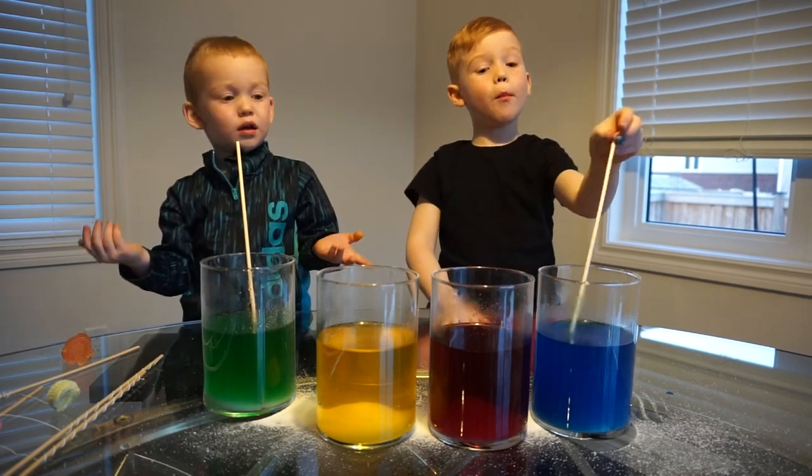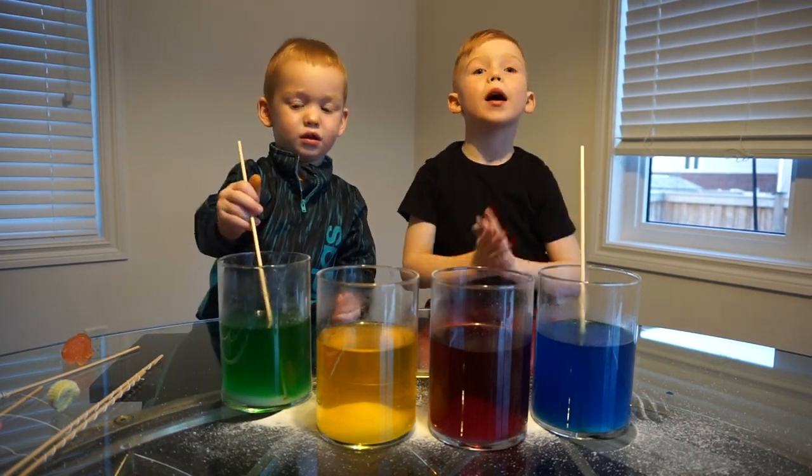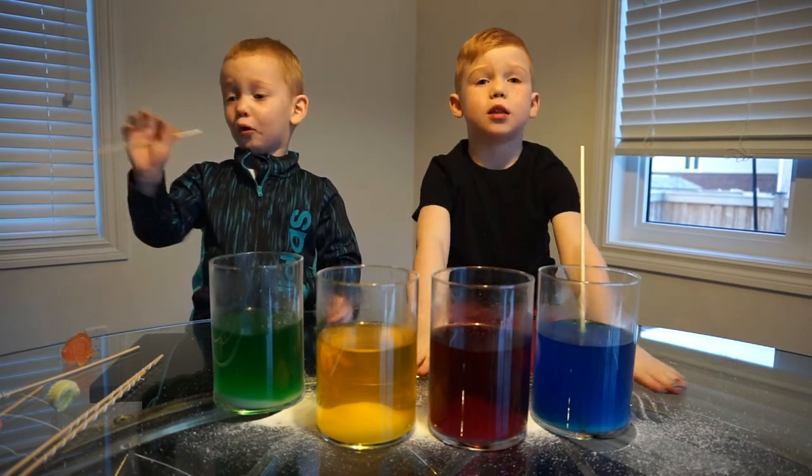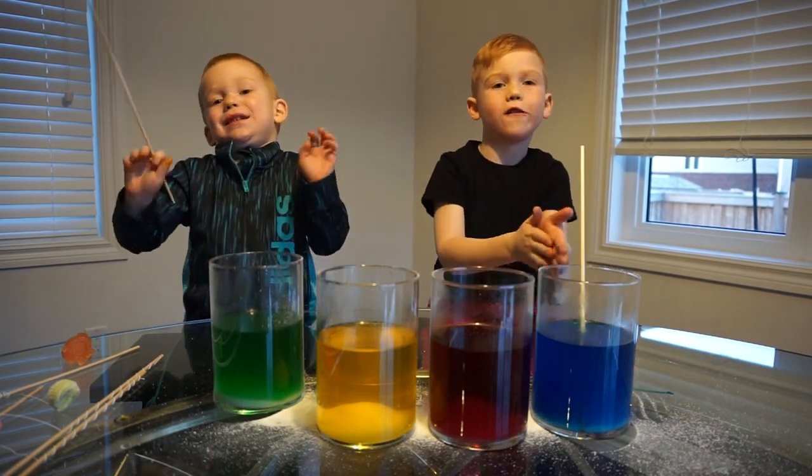We never measured the borax, but we put as much as we can until it doesn't dissolve anymore.